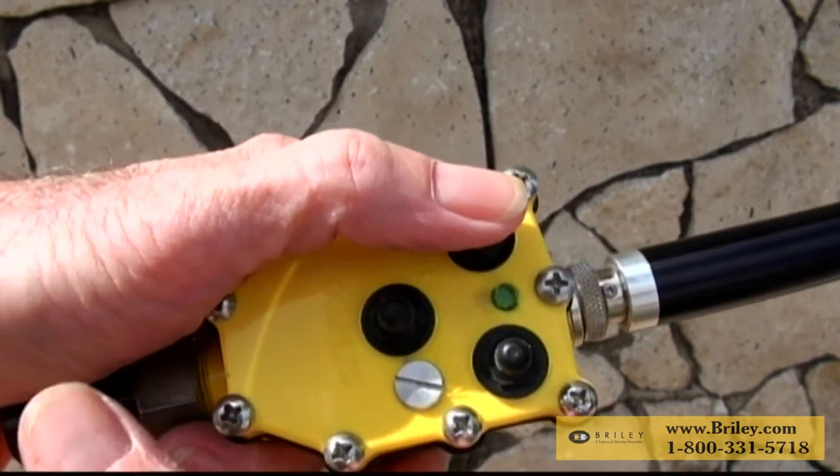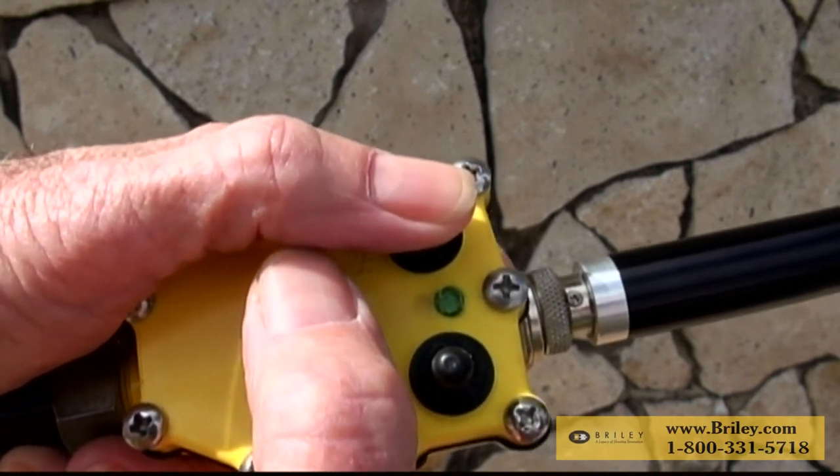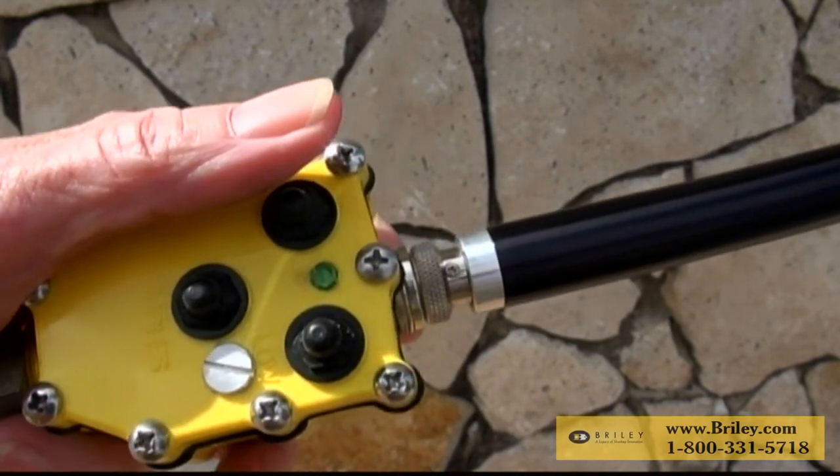To return to voice release mode, merely hold down the high house button and the doubles button at the same time for five seconds and then it's back in the voice release mode.